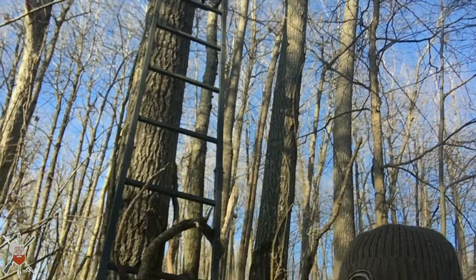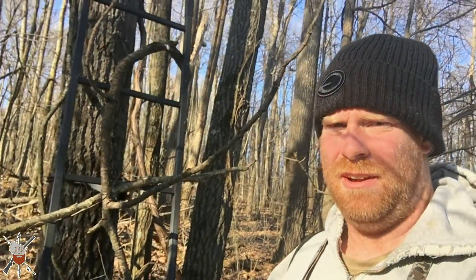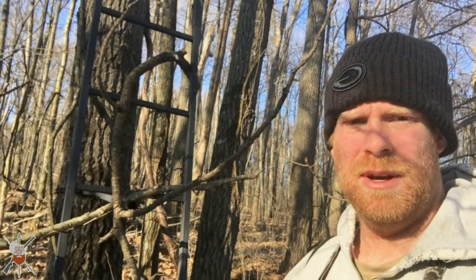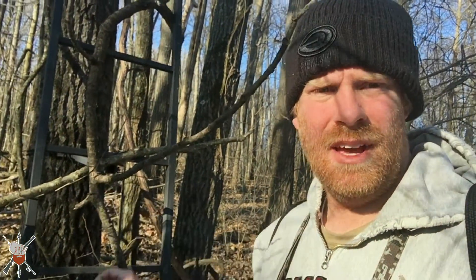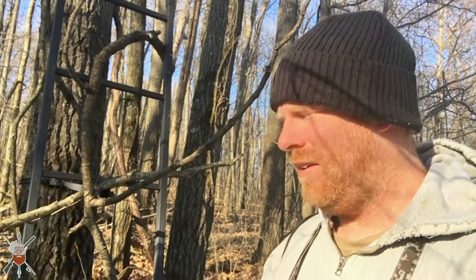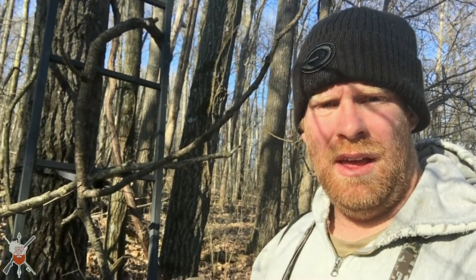All right friends, got a quick tip for you this morning. There's a stand here and I'm just curious if it's being hunted or not. What I do is put some sticks on the climbing part of the stand — they'll have to remove them if they want to climb the stand, so you can spot check if the stand is being hunted or not.